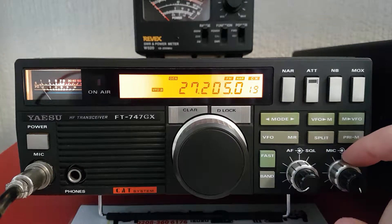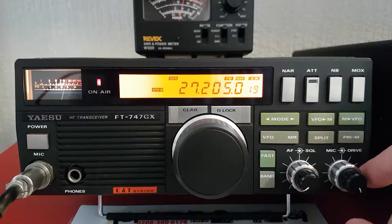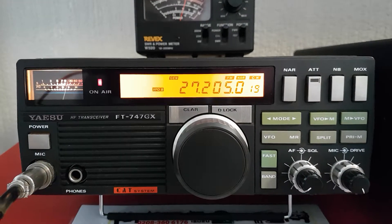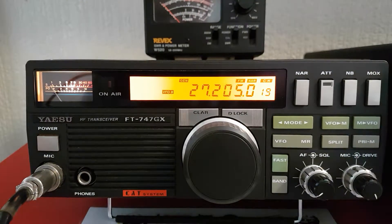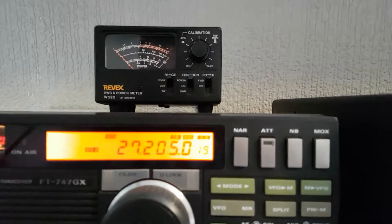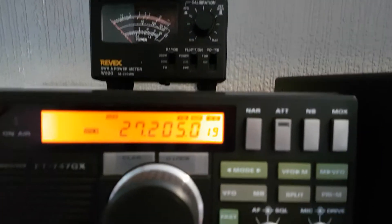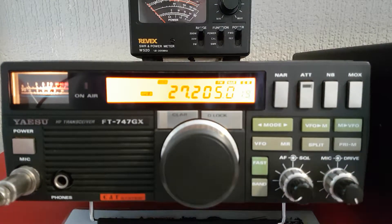This one's had the PAIR modification done as well, which means drive is increased. It does about 80 watts on FM, and it does do 100 watts on certain parts of the band — the full 100 watts.